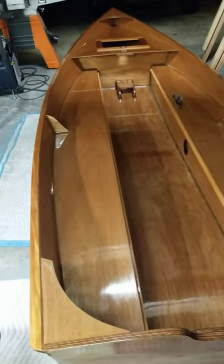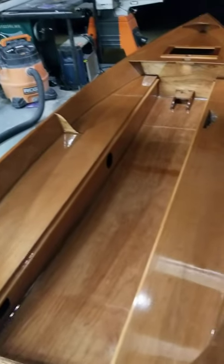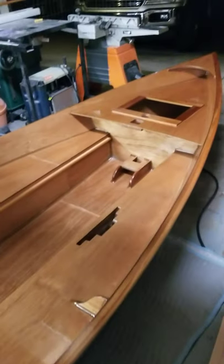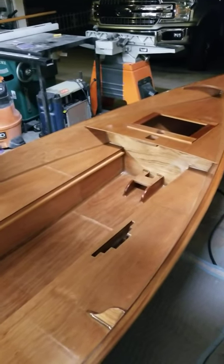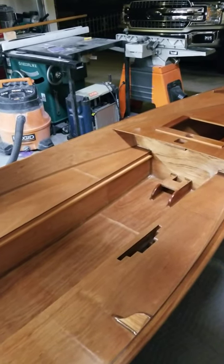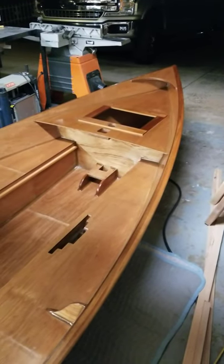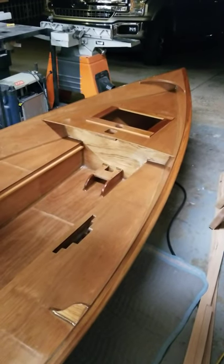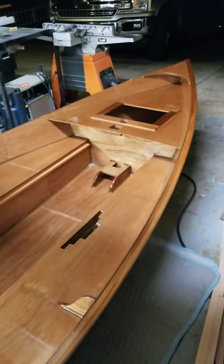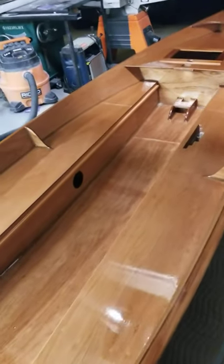I've got about 30 more coats of varnish to go — just kidding, maybe five. I'm not really sure, we'll just see how it goes. I want it to be protected from the sun as far as the varnish is concerned. Everything has been coated with epoxy so it should all be waterproof, and the varnish function is to protect it from UV.